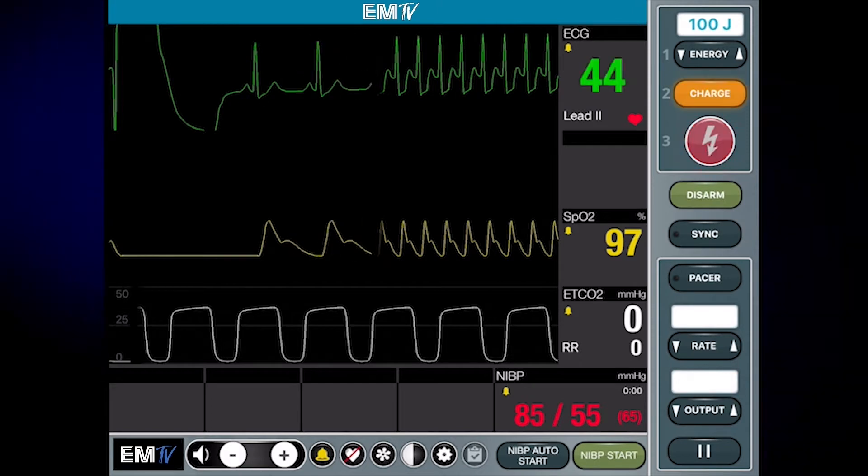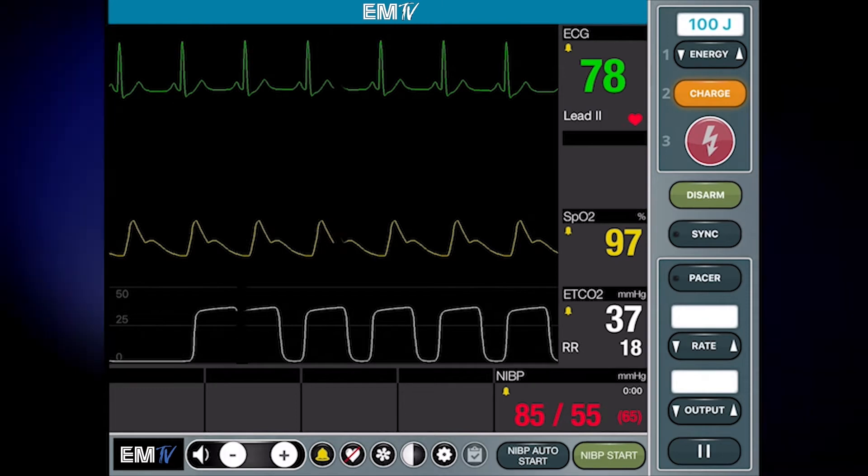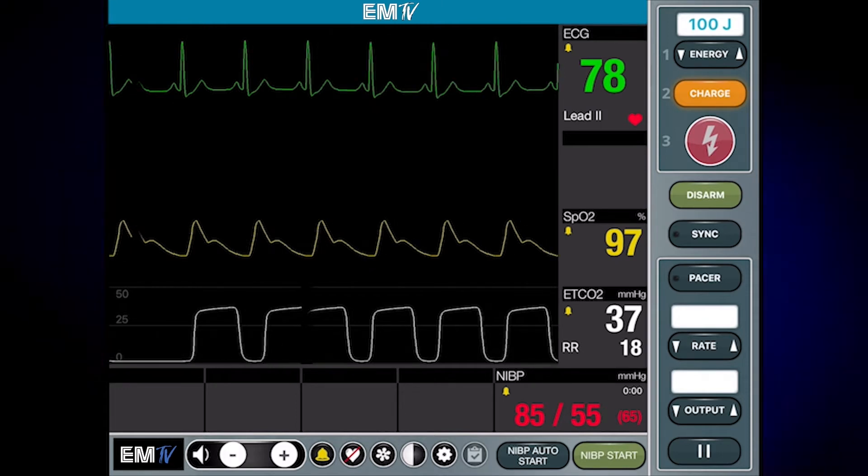Forgetting to press and hold during synchronized cardioversion may result in a failure to deliver the shock. Reassess your patient's condition and obtain a new set of vital signs.